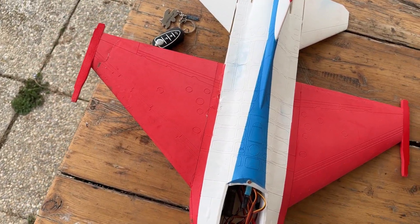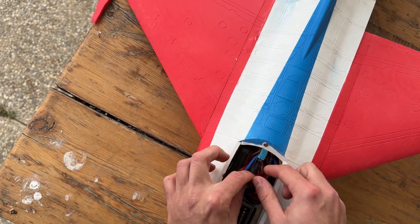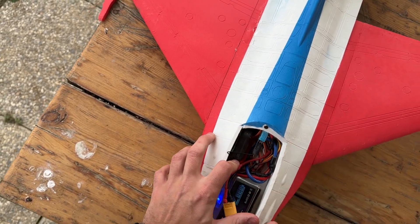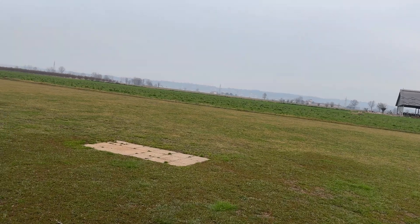Okay, take two. I've repaired it as best as I could — you can see it's crashed but it should work. Let's try again. I really don't know what happened. This time I'm not going to do any stupid things like before. Let's try not to crash it this time.